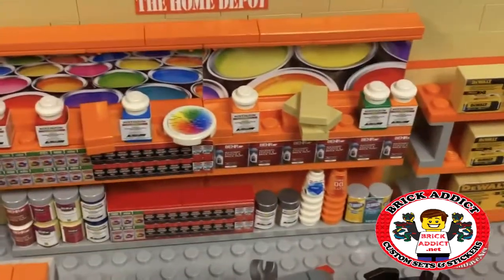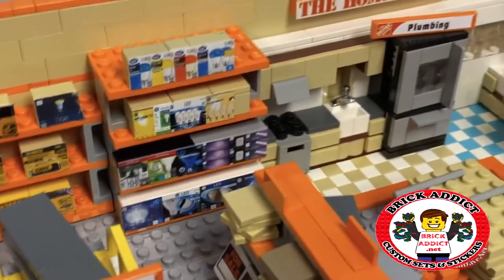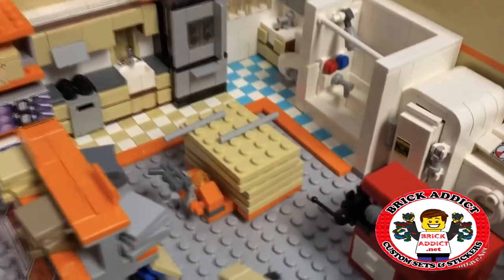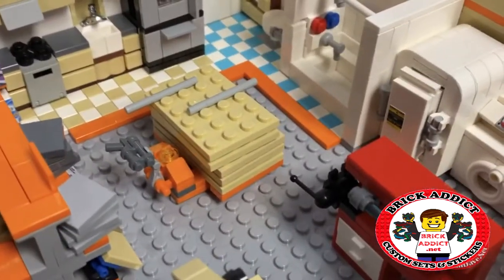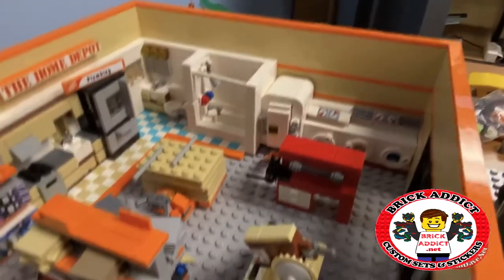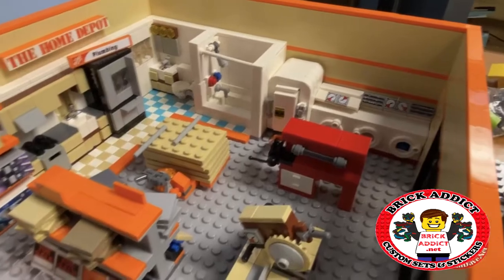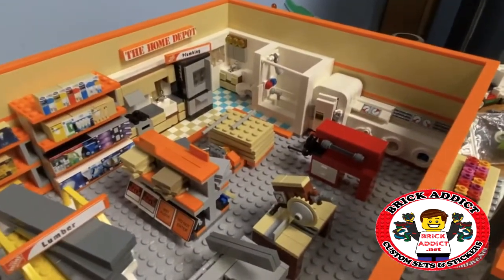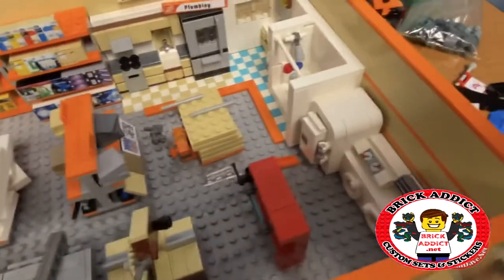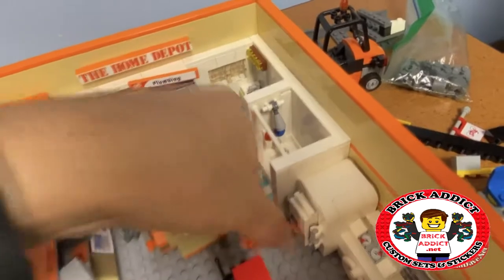Got some tools on the back wall, got some paint on the back wall, and some pretty cool paint specs back there — this looks pretty good in 4K. Got lots of DeWalt stuff, a lot of light bulbs, plumbing, kitchen stuff like that. Got a pallet jack holding some sheets of probably plywood, and over here appliances.